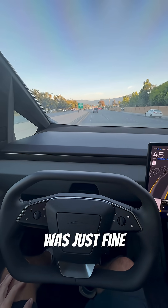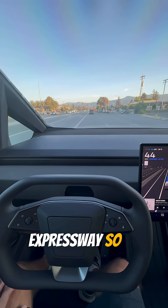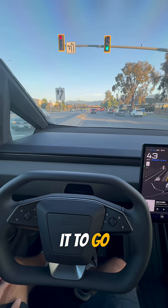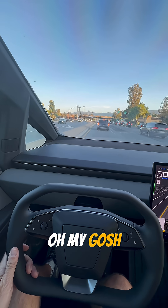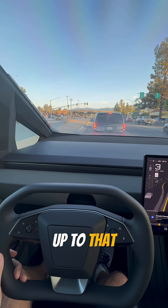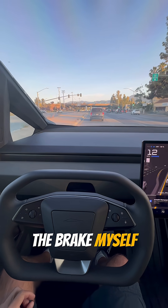That lane change was just fine. Right now there's not anything crazy that I'm doing — I'm on an expressway, so an easy place to test it for the first time. It's going the speed that it should, the speed that I want it to go. There's really no traffic yet, but now it's coming up. Oh my gosh, it would have been fine, but with such a big car it was coming up to that vehicle very quick. So out of precaution I wanted to hit the brake myself.